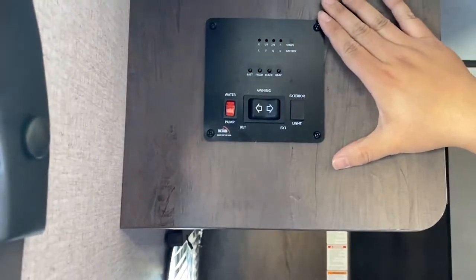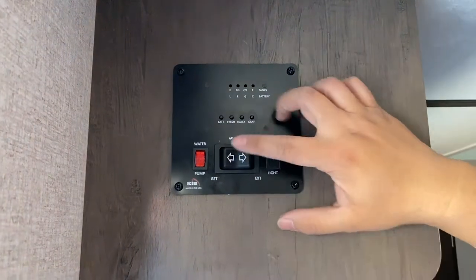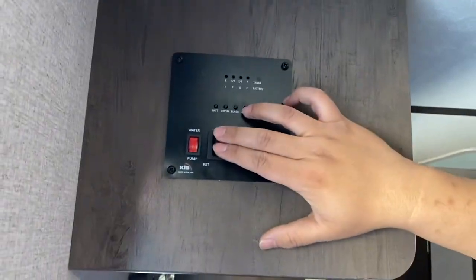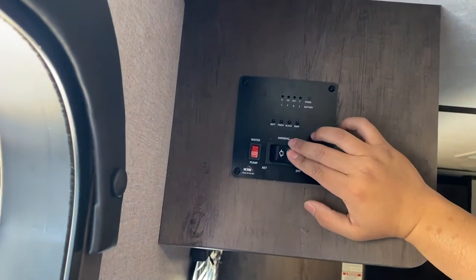So we're inside, and usually you'll find your awning switch right here. It says awning, retract, and extend. So I'm going to extend it out by pushing this arrow right here. I was pushing retract so I had to push extend — sorry.